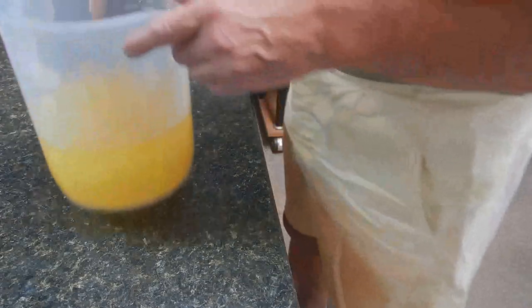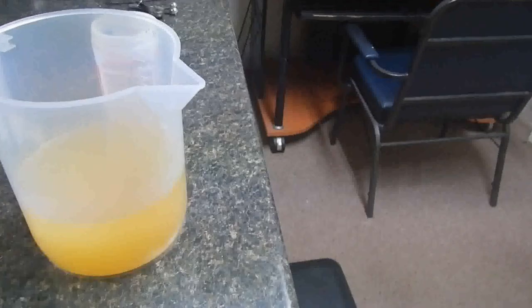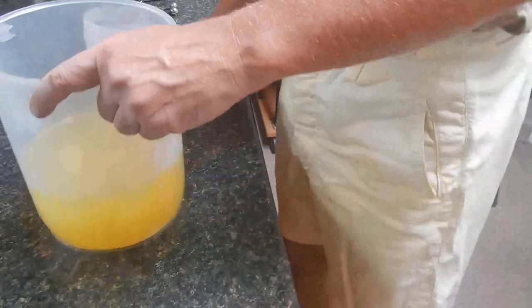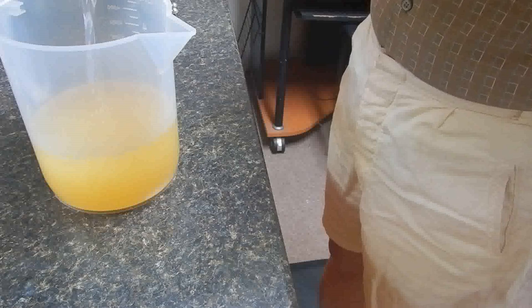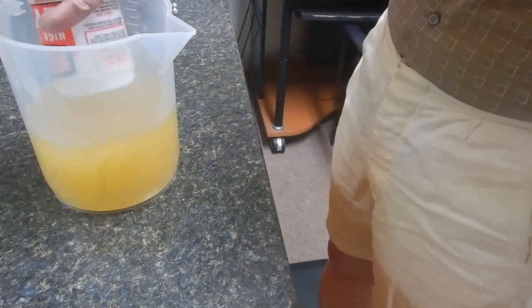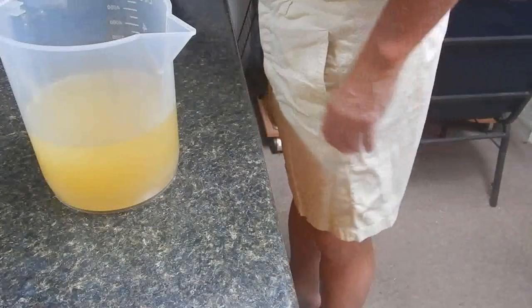I'm also soaping at room temperature, so my water and oils are cloudy. When I reach a light emulsification it will more than likely separate — it generally does when it's cold — but that's all right. Let's make some soap. I'm pouring my room temperature lye water into my room temperature cloudy oils, and I'll bring this to the most basic emulsification I think I can possibly get by with.